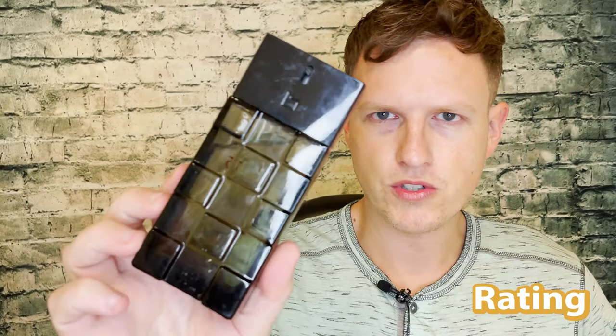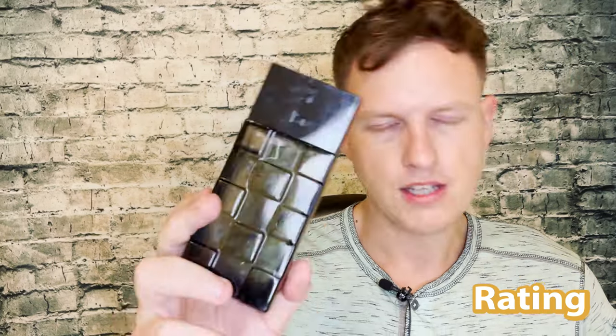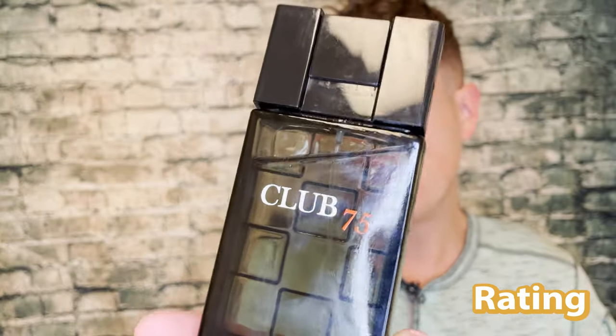If I were to give it a smell rating, I'd give it a 6 to 6.5 — it's pretty solid, just doesn't really have much DNA or character. For likability, I'd give it a 7 — it is generally pretty likable and inoffensive because of the sweetness and not-too-high projection. But it's not really something that's going to make people say 'oh wow, what is that?' I wouldn't expect that from this fragrance. For longevity and projection, I'd give it a 5.5 to 6 — not the worst on this channel, but definitely not the best.